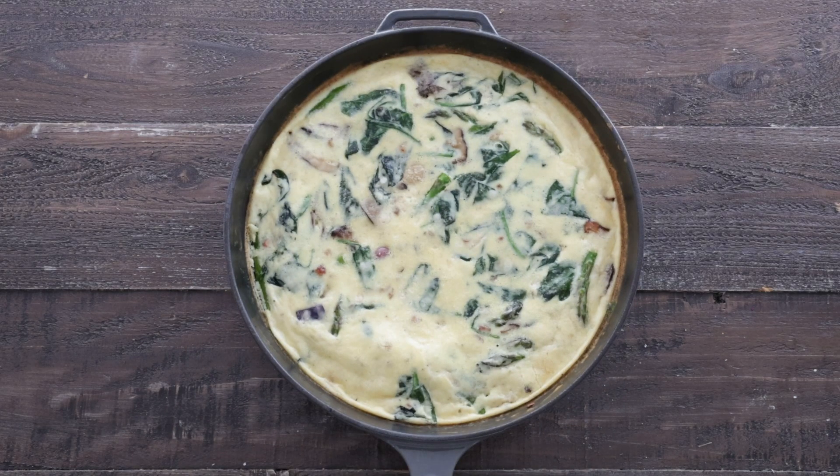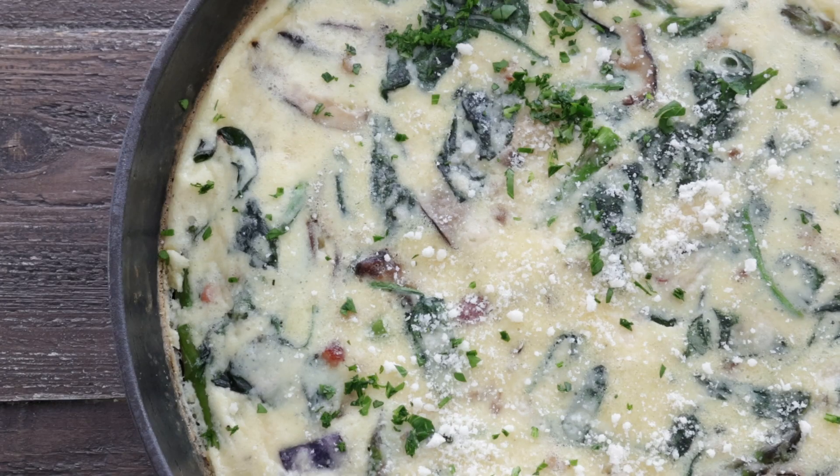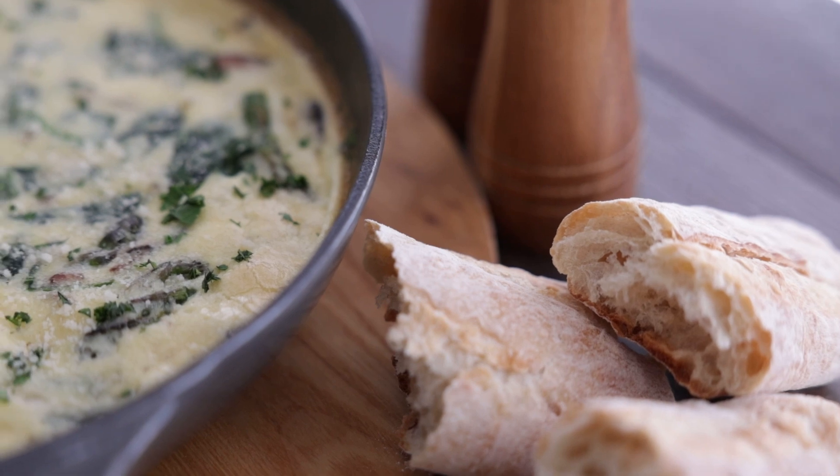Perfect. Let's garnish with a little bit more Parmesan cheese, then some fresh chopped parsley — an absolutely perfect, quick, delicious breakfast for your guests and family. Thank you so much for watching and share this video.